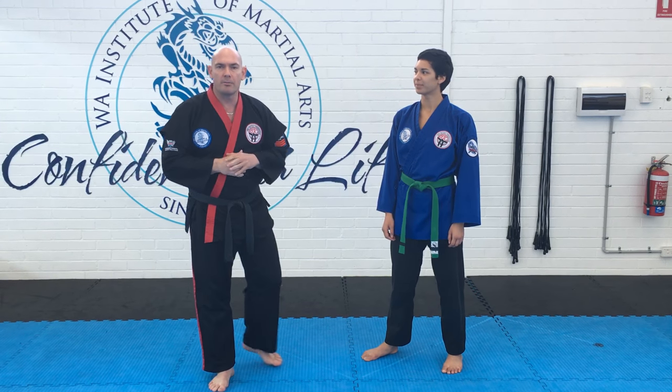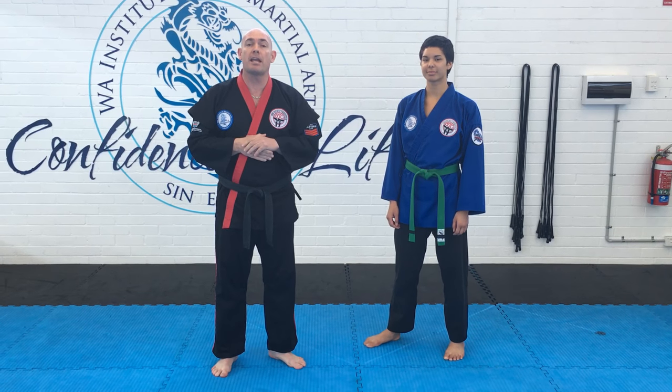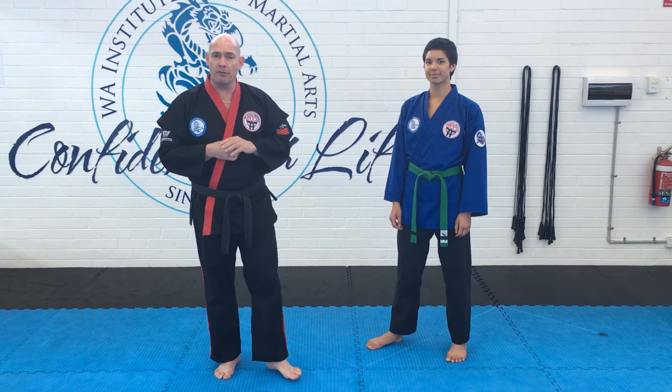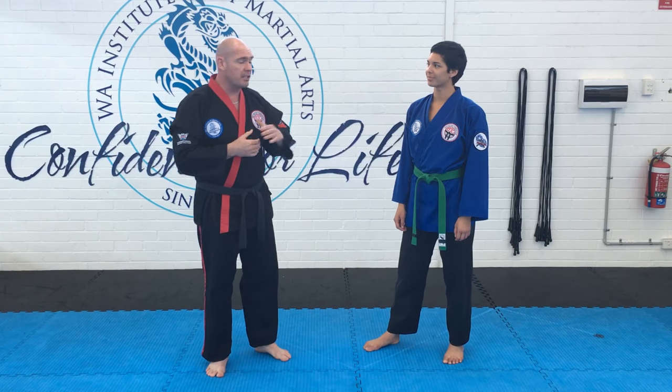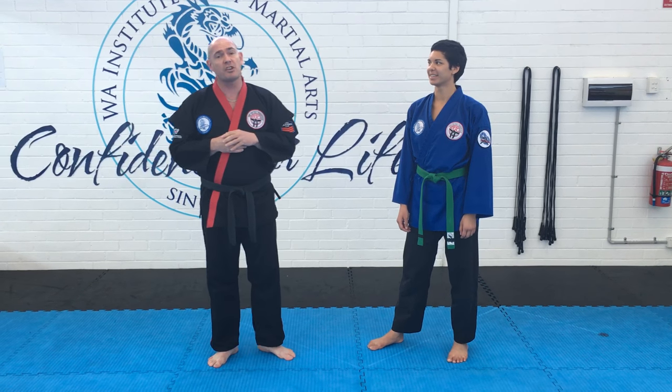Hi guys, it's Senpai Terrence here from Weimar and Myoree, and today what we're going to go through is Iron Horse. Not only are we going to go through Iron Horse, we're also going to start some of the Carter applications. Myself and instructor Elisa are first going to demonstrate just one side of Iron Horse.